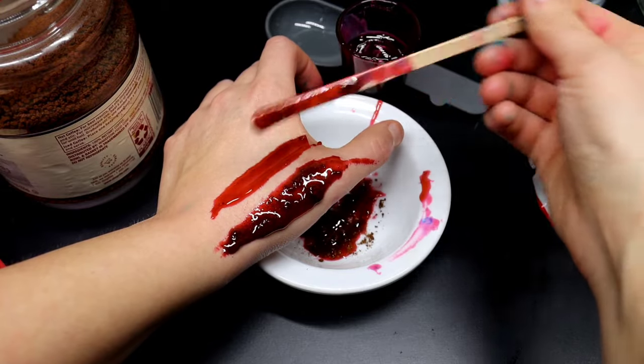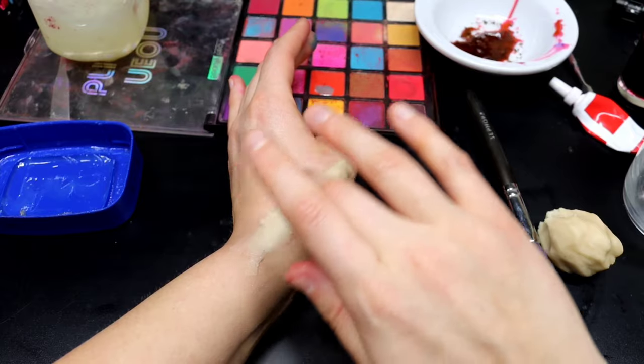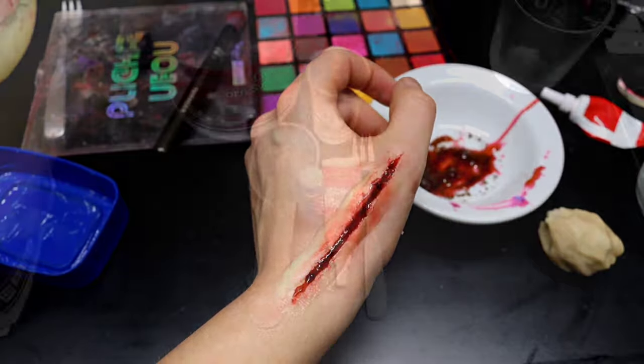In this special effects makeup tutorial, we're going to make some fake blood, we're going to make some scar wax, and then we're going to apply a fake cut using both the scar wax and the fake blood. So let's get started.